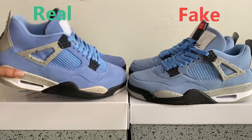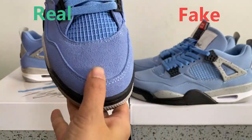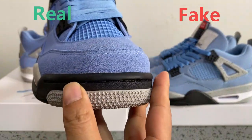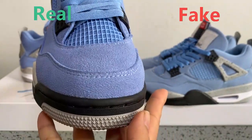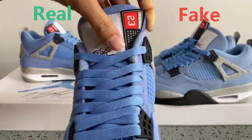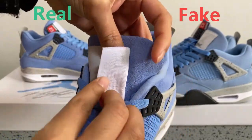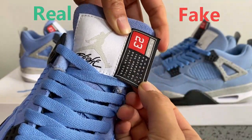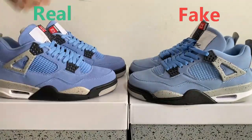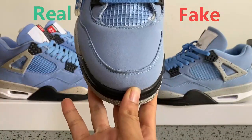You can see here is the real one. The top box — you can see the material is like a thread material. The top box is like this, and the shoe — you can see here the detail is like this. You can see this part.